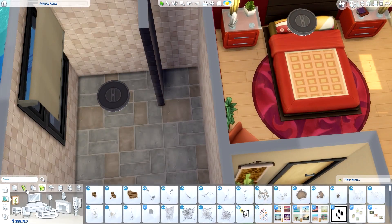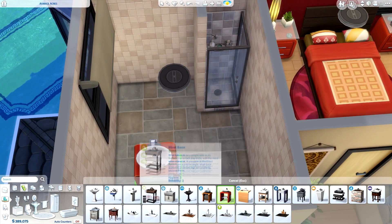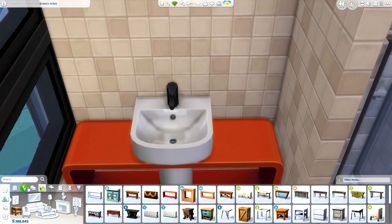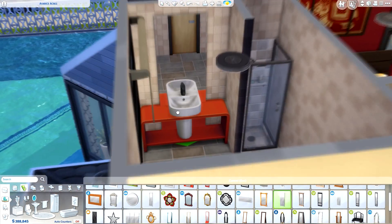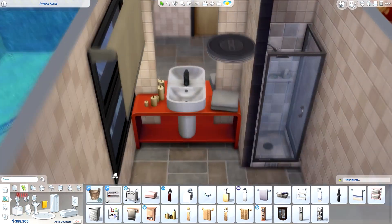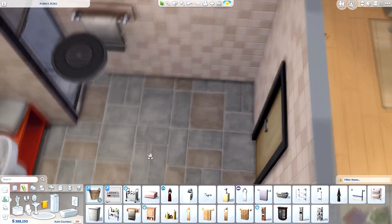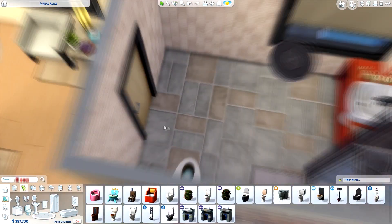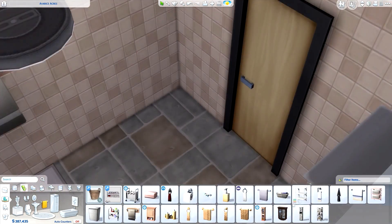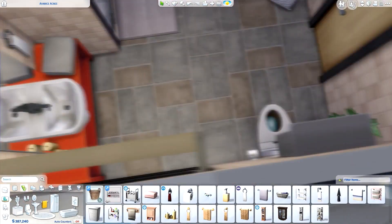Finishing up with that red bedroom and now we're on the console table bathroom. I actually left the console table red — that was the default color it came with and I didn't think to change it. It doesn't perfectly match the bathroom but I'm kind of glad I left it because it's a nice pop of color and it actually looked pretty nice. Another thing I liked was that there was space to put items on the side, which can sometimes be tricky with regular sinks or counters because they always snap to the grid.